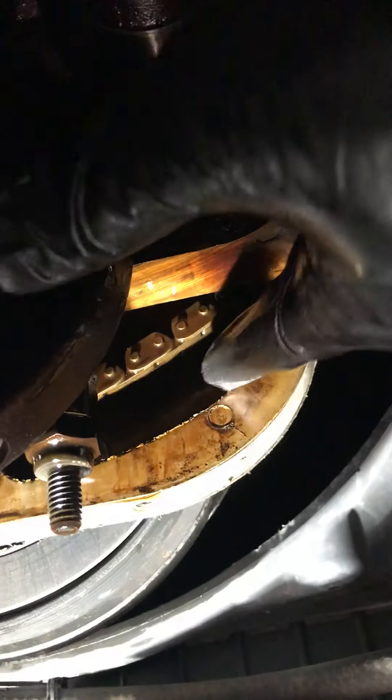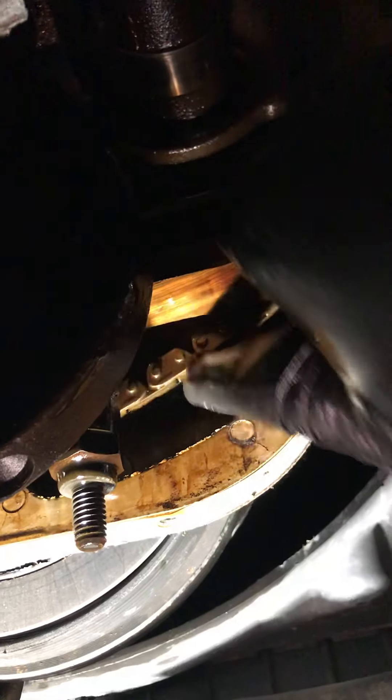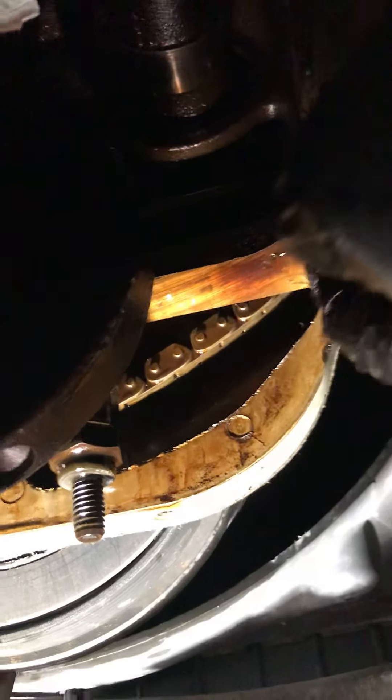Here's the timing chain as promised. Check this out. That seems like a whole lot of play to me — it went out a quarter of an inch. That's like a full inch worth of play.